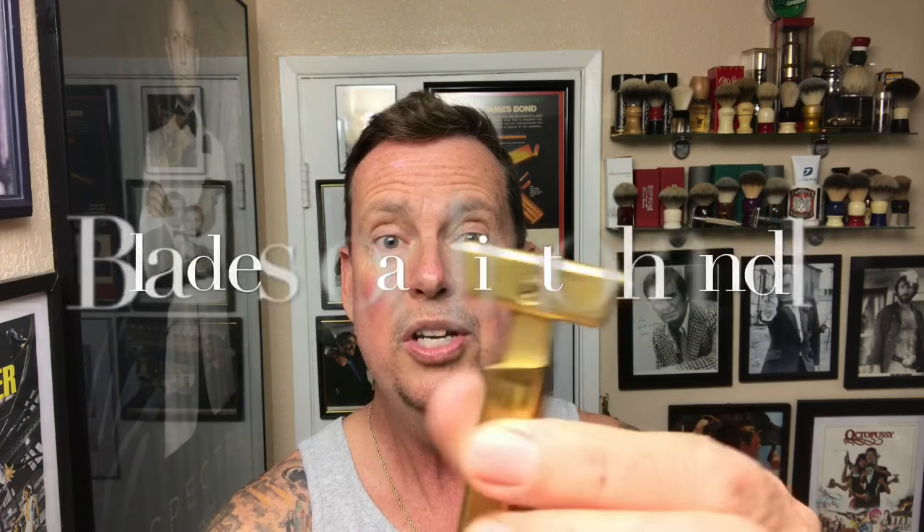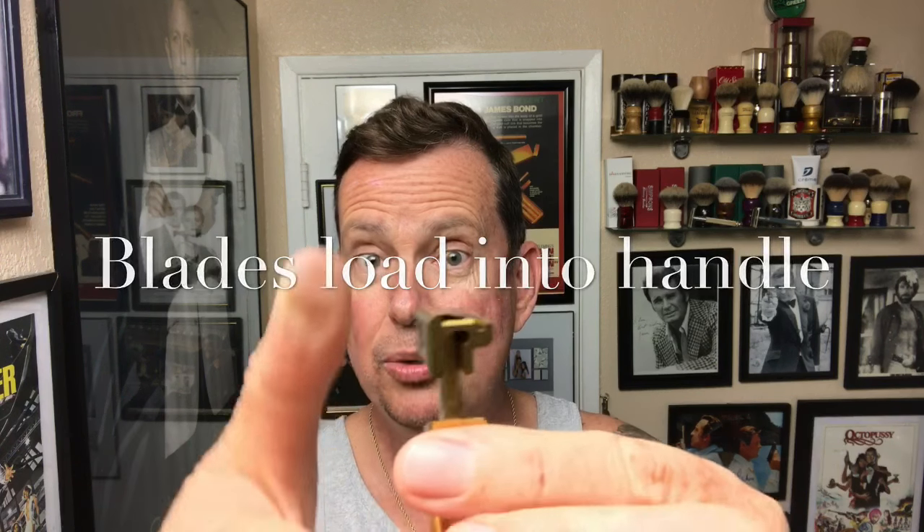It's like loading a semi-automatic gun. It's an injector razor. You turn the razor so it looks like this — you can kind of see the blade sticking out there. You cock it like you're loading a gun, press it, and a new blade loads in. As simple as that. Then twist it back — it's an open comb — and it's ready to go.